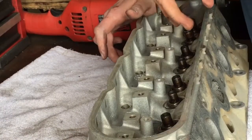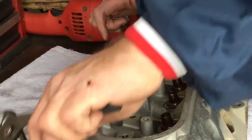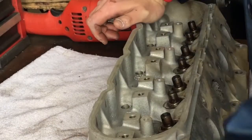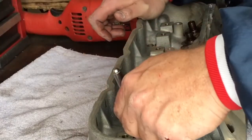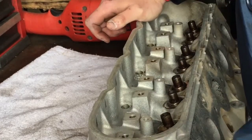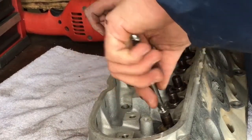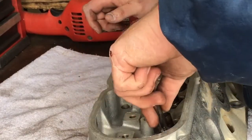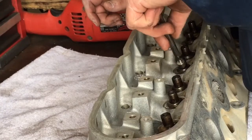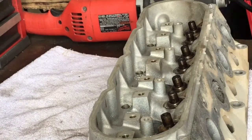I was not aware that these had this style of seal on them. They're pretty gunky — burned up pretty bad. The guides didn't feel bad; they still felt good and tight when I was pulling the valves out. These things are gummy. These heads had this style of seal — the same style that I'm putting on here, because I had those Comp Cam seals. I'm about to fight with these things because there's so much burnt oil around the tops of the guides; I'm going to have to get under there and fight those little locators off.